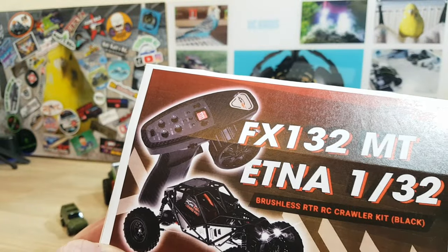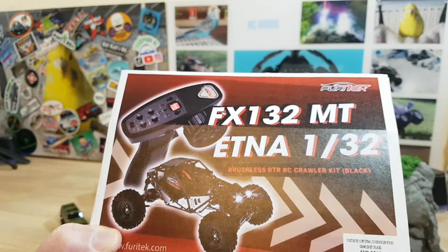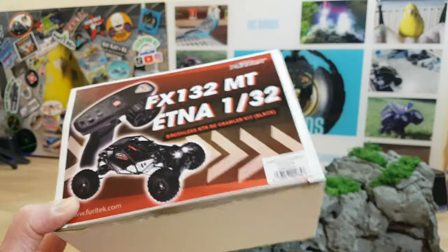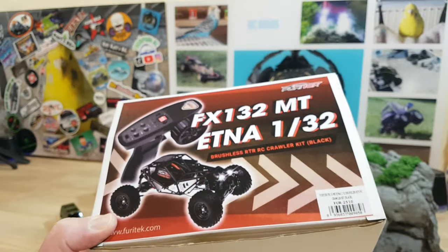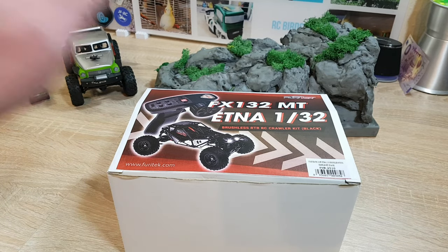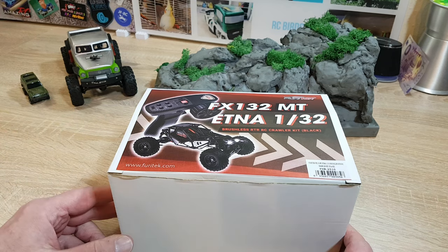The Fury Tech Orlando has Fury Tech technology in it — the motor, the ESC — and in this video I show you what's in the box and why the car is so great. There isn't a big unboxing because I already opened it; I'll explain the reason for that at the end of the video.